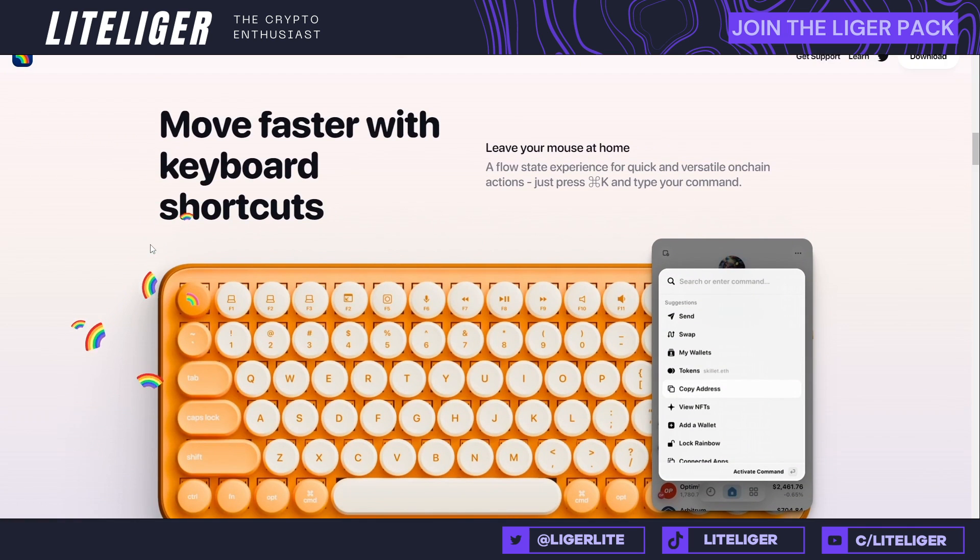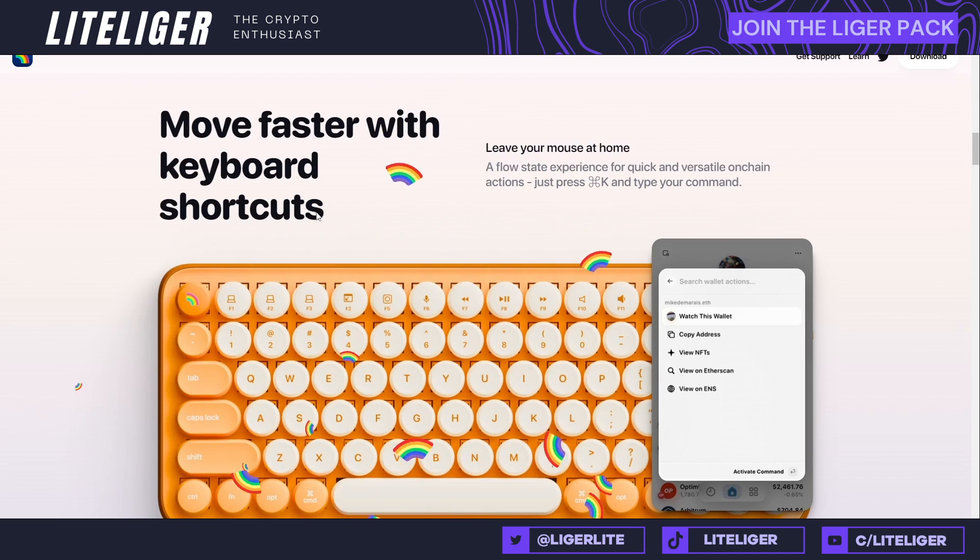There are a couple of cool features here. For example, with Rainbow you can actually use the keyboard to do functionalities on the wallet — so in case your mouse broke down or you just can't be bothered to pick it up, you have the ability to use shortcut keys to access the wallet and do a lot of things quickly. I've done many hardware wallet reviews and extension reviews on the channel, and I'm very proud to say that Rainbow is probably one of the fastest wallets I have used in a while, because a lot of them are very laggy, load slowly, and drain a lot of resources from your PC.